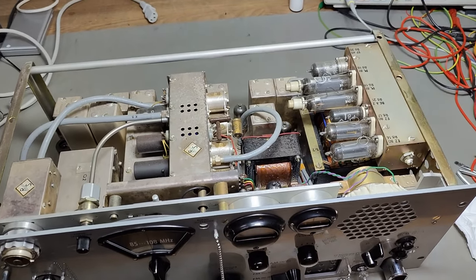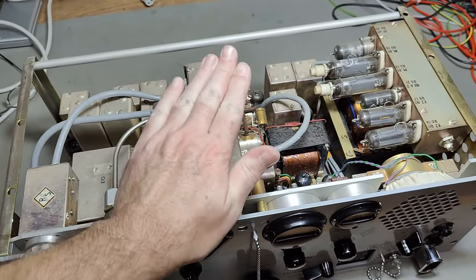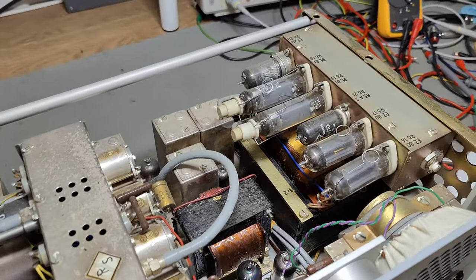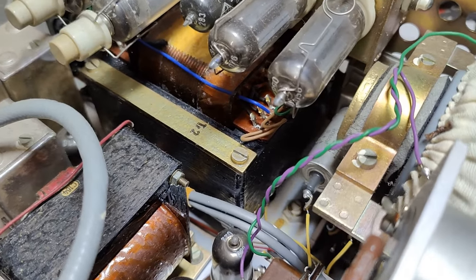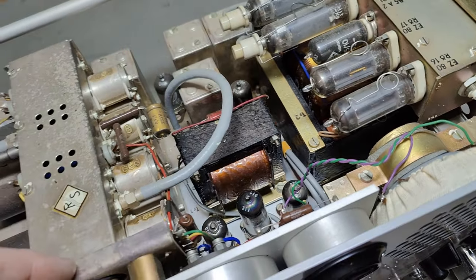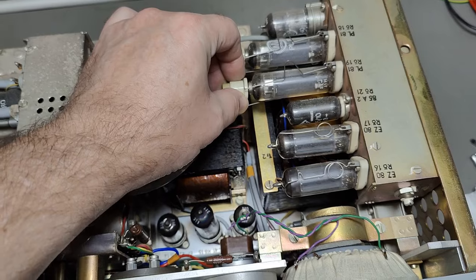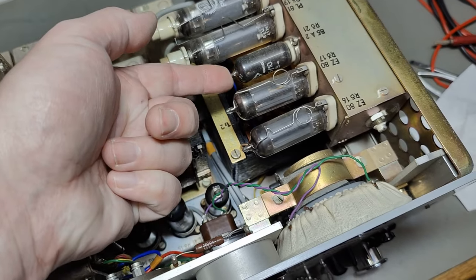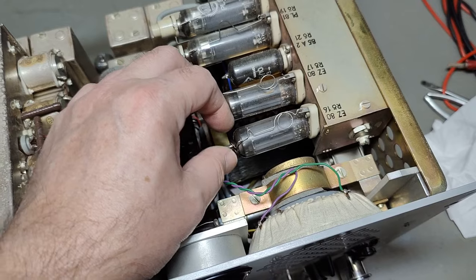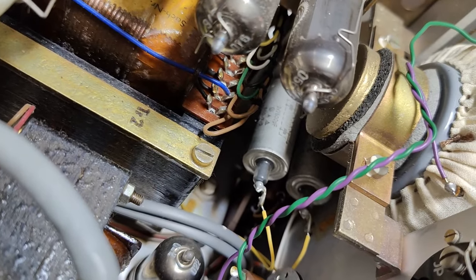Inside this absolutely massive 30.6 kilo unit, I now understand why it is so heavy. The mains transformer is just amazingly big. And then there is another transformer here - is that audio output? And that will be power supply. Of course we got voltage reference tube - EC80, EC80. That will be double rectifier tubes. So all this is a power supply, and we got a mains entry filter down there.